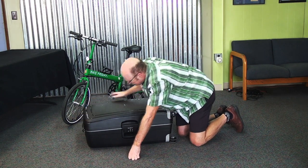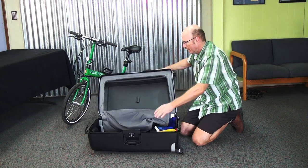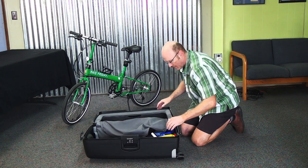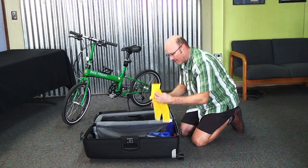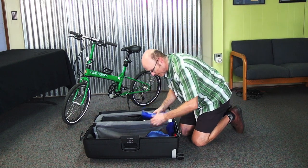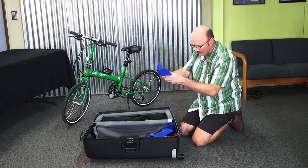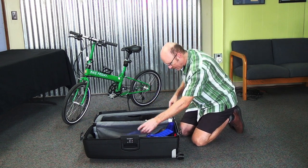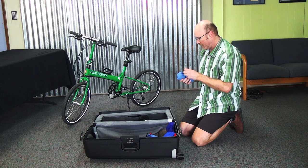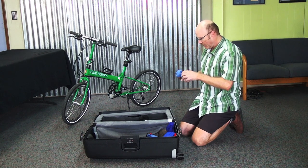We've got three latches and a bunch of colored felt bags that go on the bike to protect it in different ways. There's also some blue vinyl here. With the bike on its kickstand — in this case it has a kickstand — we can just start getting it ready to go in the case.